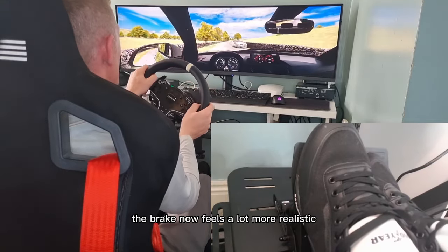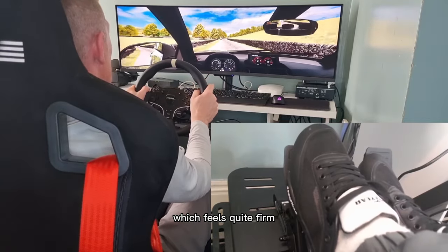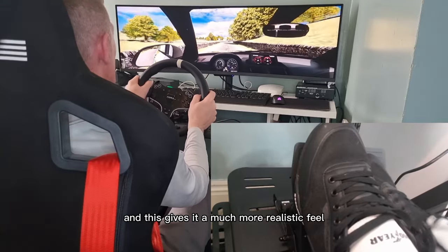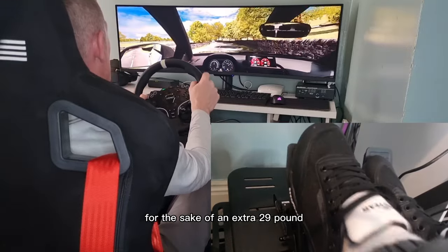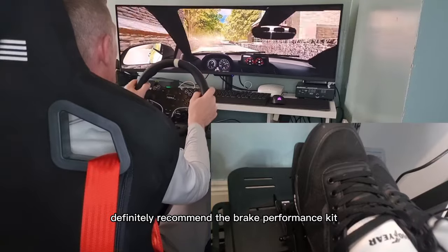So my thoughts on this upgrade for the brake: the brake now feels a lot more realistic. When I first press the pedal I can feel the spring which feels quite firm, but then when I get further I can feel that rubber stop and this gives it a much more realistic feel. For the sake of an extra £29 this is definitely a must if you buy the R5. Definitely recommend the brake performance kit.